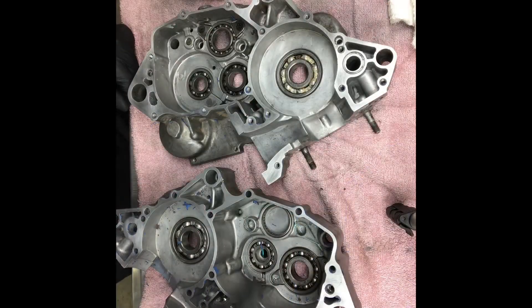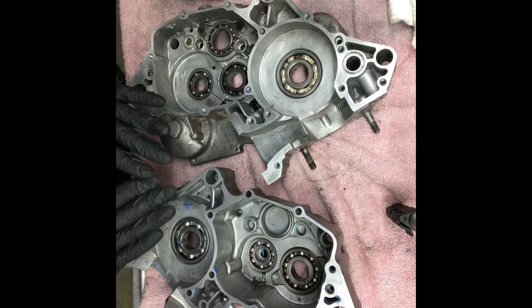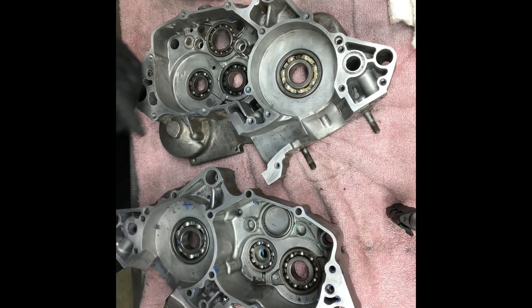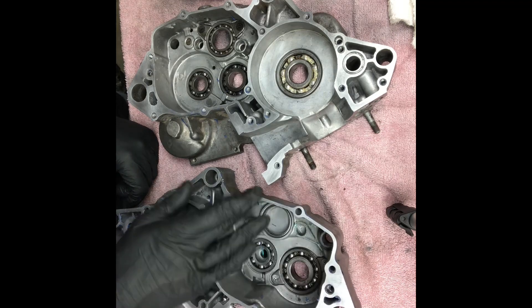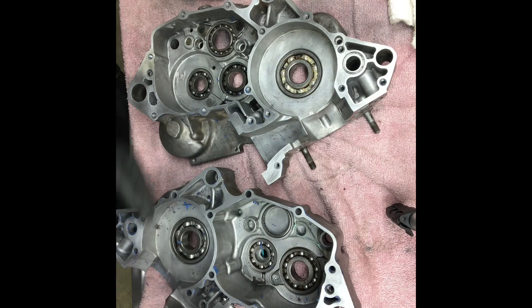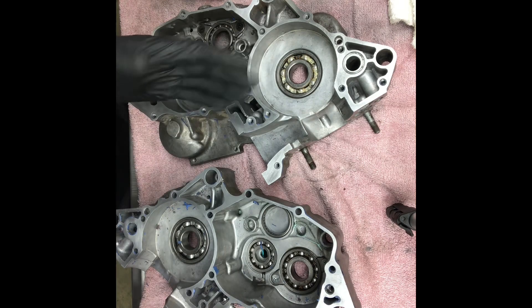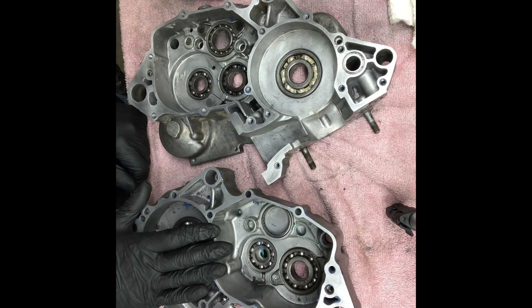I got the case halves pretty well cleaned up. Now that you have all the silicone off or your paper gasket material, what you're looking for is any nicks, dings, or notching in the case halves that might cause an issue with it completely sealing — maybe an oil leak or blow-by on your primary compression side if you have a two-stroke.